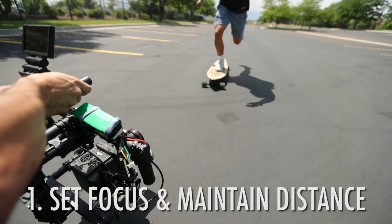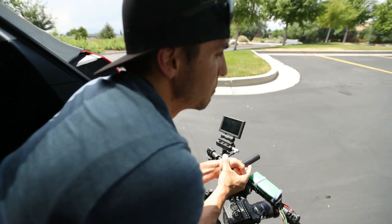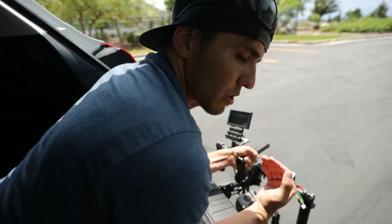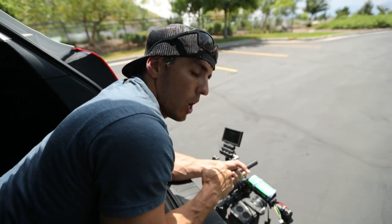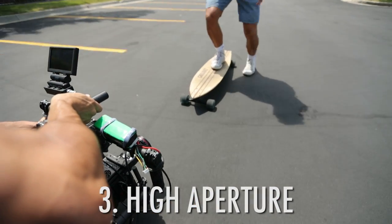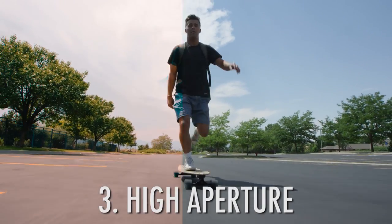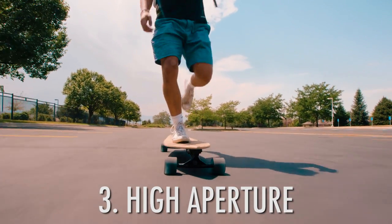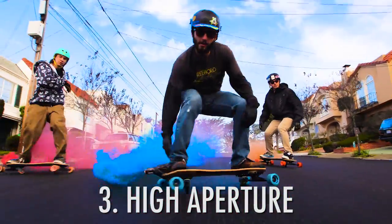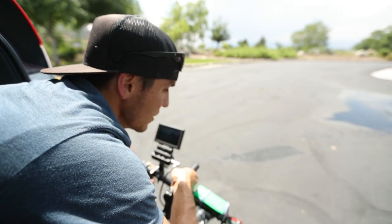Now going from f/2.8 up to f/22, we have more leeway with focus. This is probably the option I'd most likely choose in this scenario, because my subject can fall farther behind or get closer and everything stays in focus. This is actually how I filmed the smoke grenade freeboarding in San Francisco — hanging out the back of a car just like this. Shooting at a high aperture is my go-to choice for this situation.